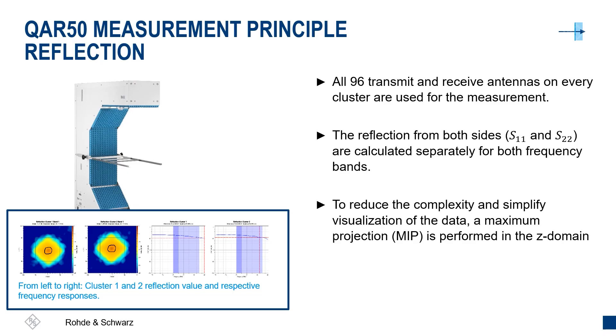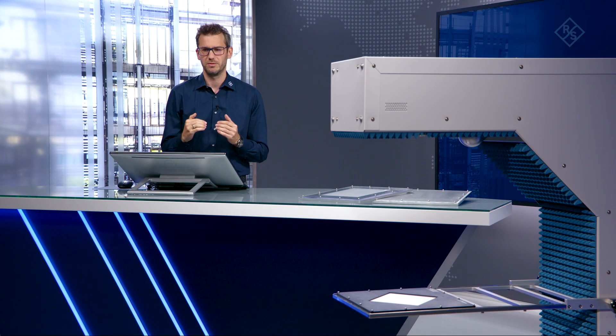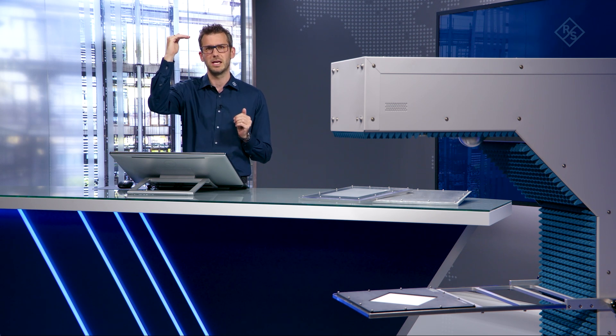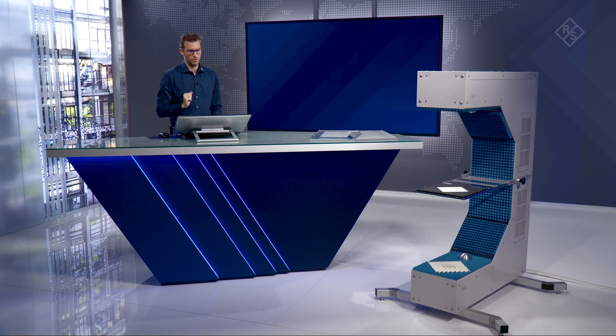For reflection we cannot use the same approach, because some samples might be painted or coated, so we have to measure both sides separately. We transmit and receive with cluster number one alone, and similarly with cluster number two. This gives us two different reflection images: the S11 reflection image from the upper cluster and the S22 reflection image from the lower cluster.